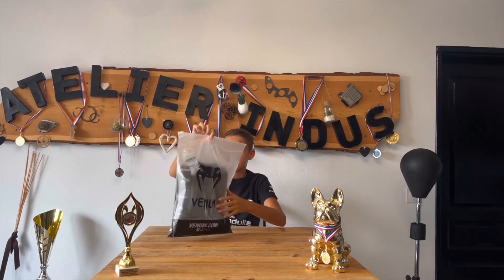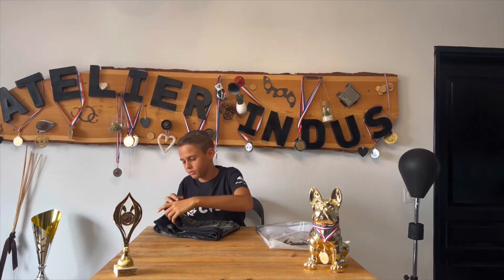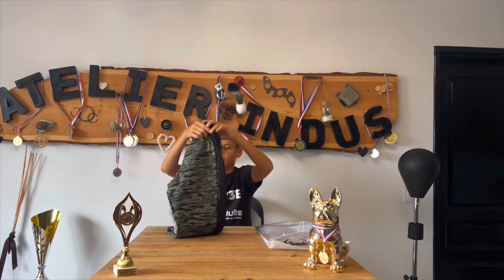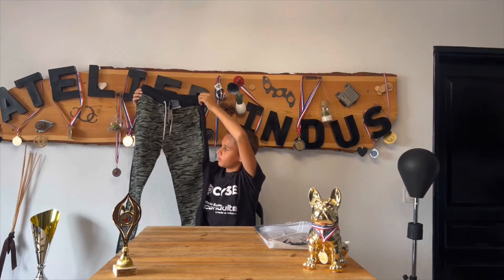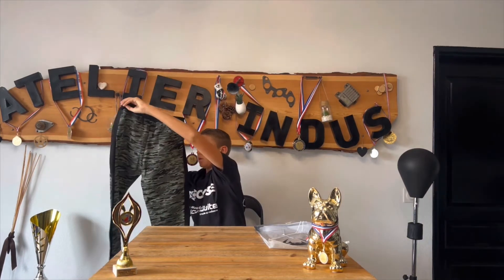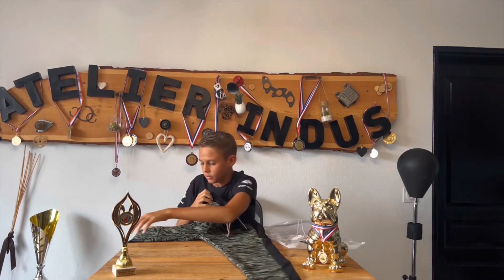Regardez-moi l'emballage, il est bien fait quand même avec le logo Vénome, les écritures. Il est pratique avec l'ouverture ici. Derrière, c'est transparent, donc on peut voir un peu ce qu'on a reçu. On va l'ouvrir. C'est parti. Là, on a le pantalon. Toujours kaki militaire noir. Il est beau. C'est vraiment le même ressenti qu'avec le survêtement. Franchement, c'est une très bonne matière.